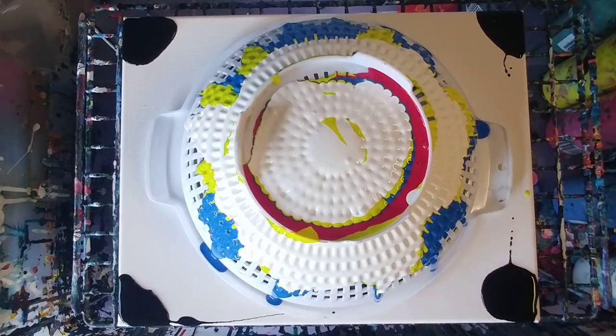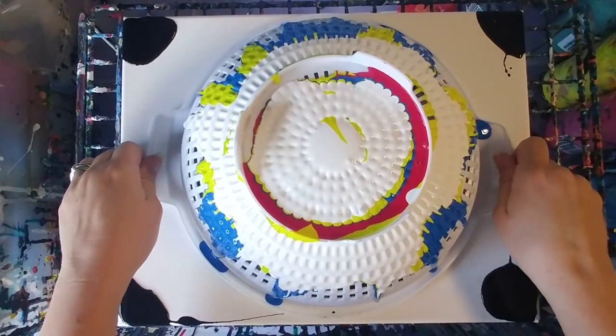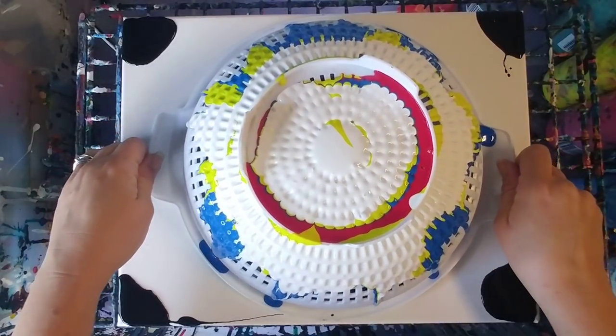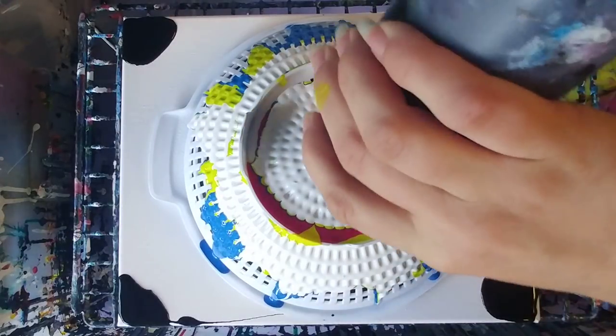I also could not tell at all how much paint we're at. Let's see — I'm gonna lift this up real quick. Okay, it looks cool. I'm going to put a little more on, go ahead with some more black.